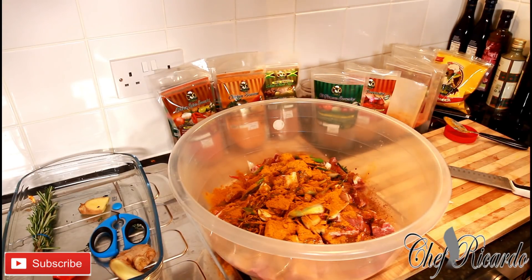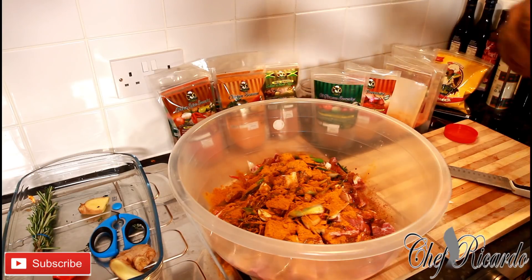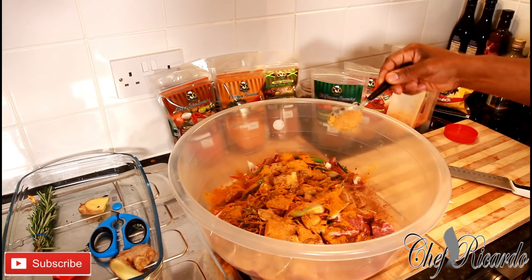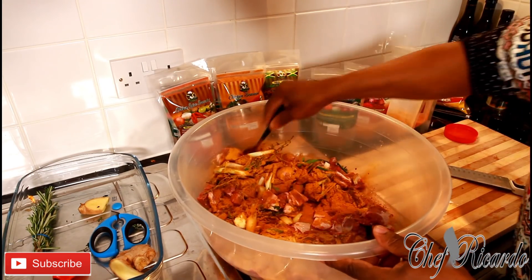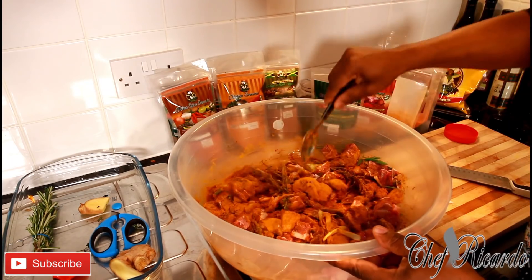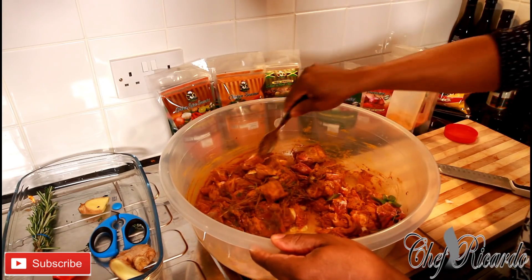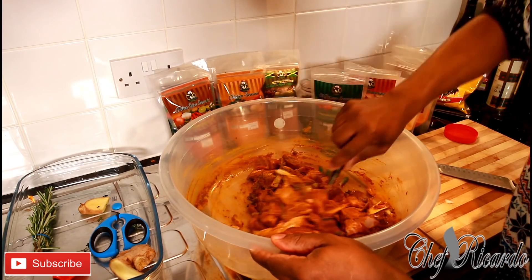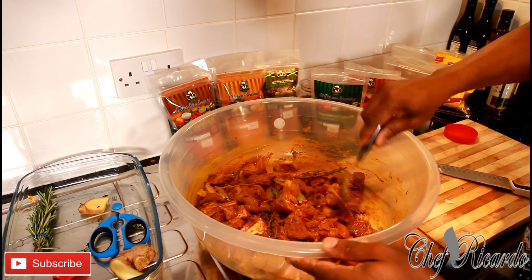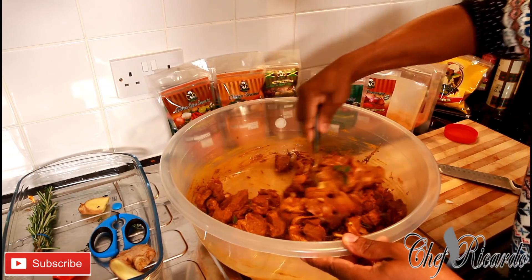I have some extra goat seasoning left over which I was using earlier, and I'm going to put on a large tablespoon of the goat seasoning — it's really nice to use and brings in a lovely flavor. Then rub it all up like this. You can use gloves if you have them at home — that would be much better. Make sure you get your meat seasoned properly this Christmas, guys — it's very important.